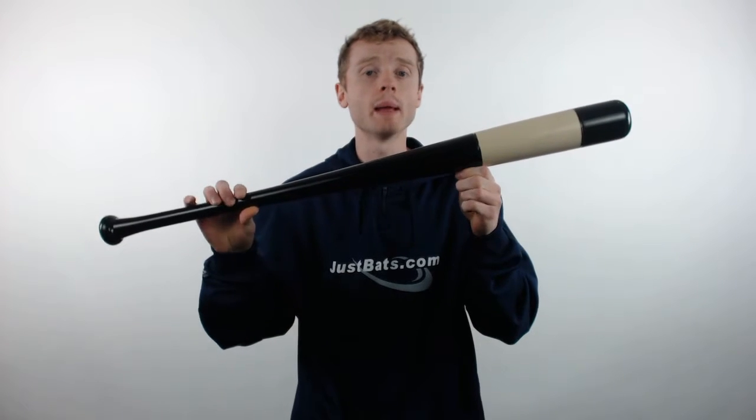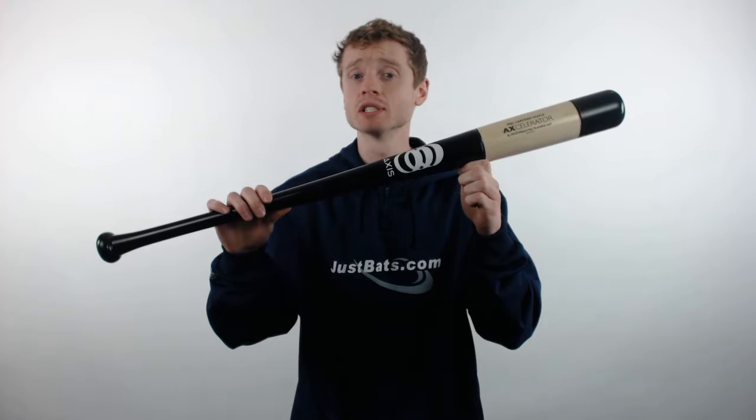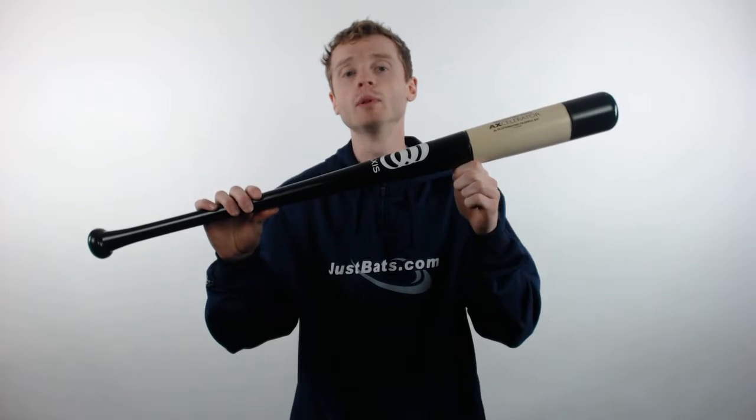John here with JustBats.com and today I'm showing you the Axis Accelerator Weighted Training Bat. This training bat is constructed of pro certified maple wood and it's available in 32 and 33 inch lengths. It weighs in at a whopping 38 ounces but it feels like 32, to help you get that barrel around without slowing you down.